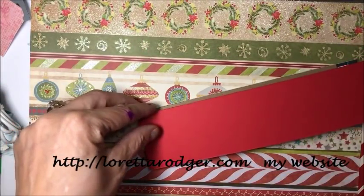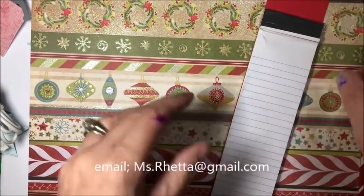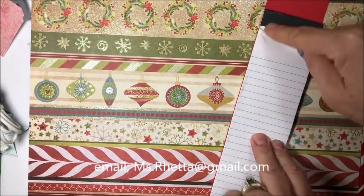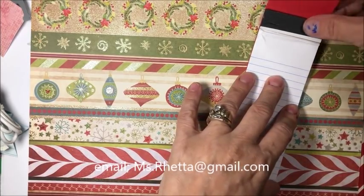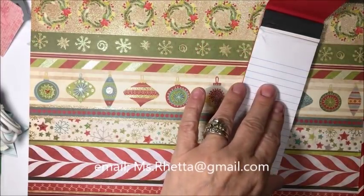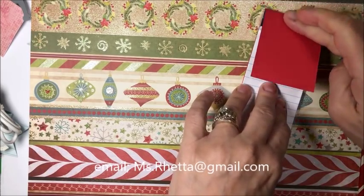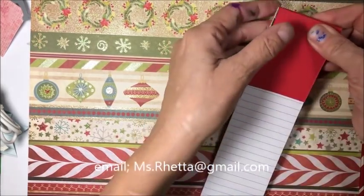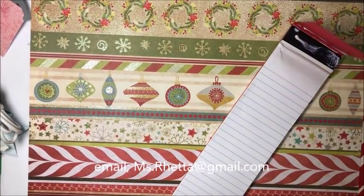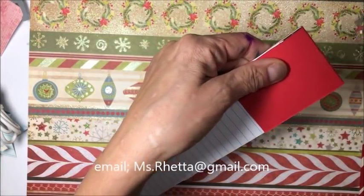I'm going to place this on the back of my notepad and flip it over. As you can see it's actually not straight, but nobody's really going to be able to tell that it's not perfect. So just keep that in mind. A little glue there and a little glue there, and I'm going to push this over and hold it in place for a minute. This is where you can use your clothespins to hold this down while the glue sets up.